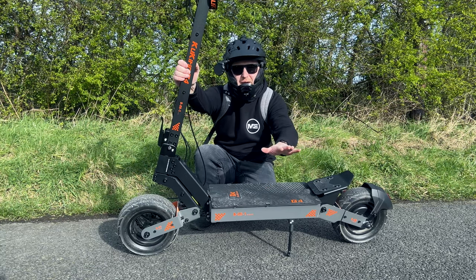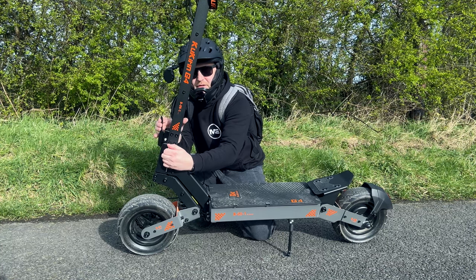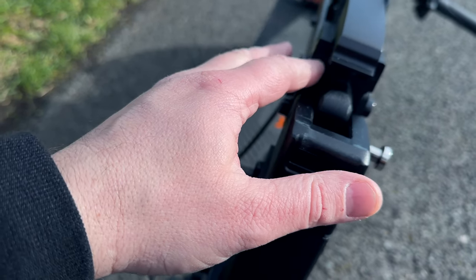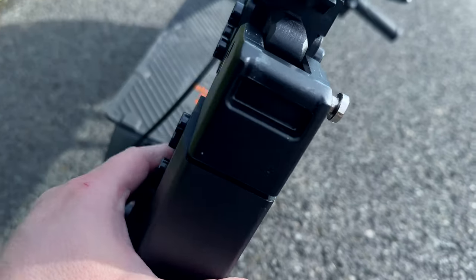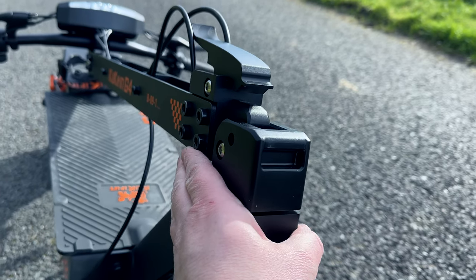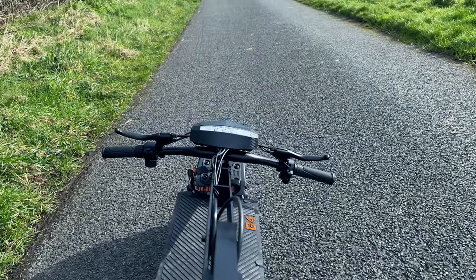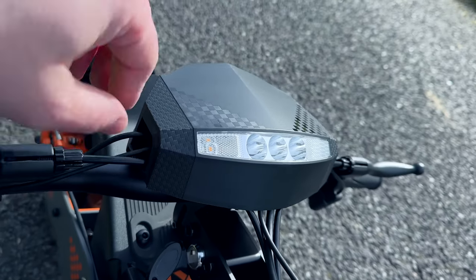Let's talk about the folding mechanism on the G4 — another viewer question. Is it sturdy and reliable? Yes. You have a stainless steel pin you pull out, push the catch in towards the back of the scooter, and it goes down. Looking at how chunky the parts are: you have a safety pin, a chunky stem, chunky latch. The frame design is quite impressive — all screws locked tight together. The cable management runs down the stem and into the back of the lights, which is a nice feature.